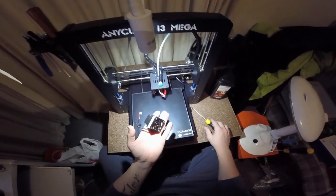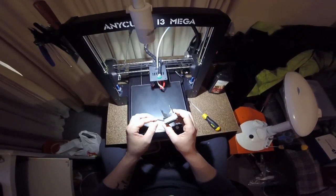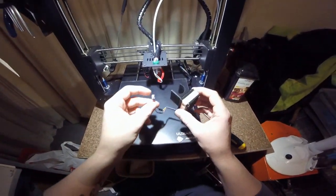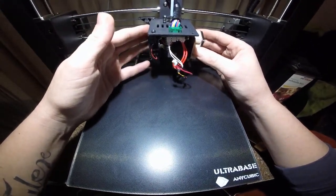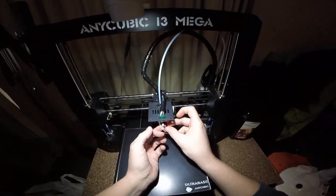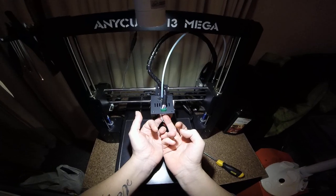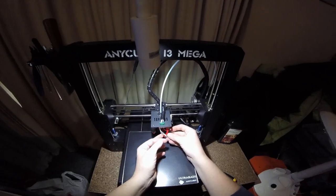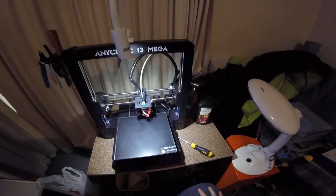Well there we go guys. Installation is exactly the same as from my video yesterday — it's just a case of having the fan, aligning the fan with the fins on your hotend, placing it in place, routing your wiring into place, and connecting. Just make sure your wires are routed sufficiently. And there we have the completed fan.